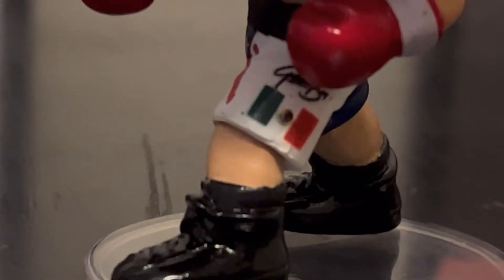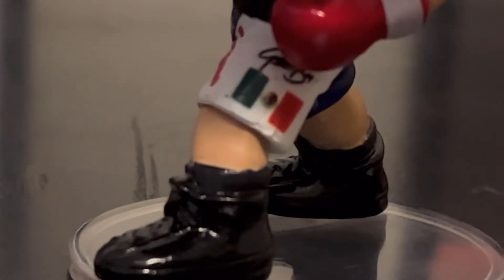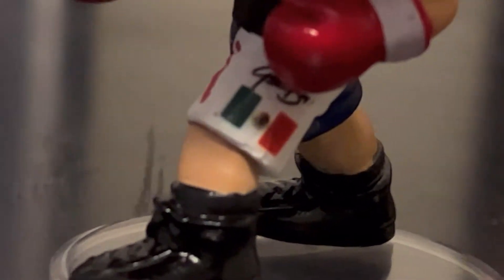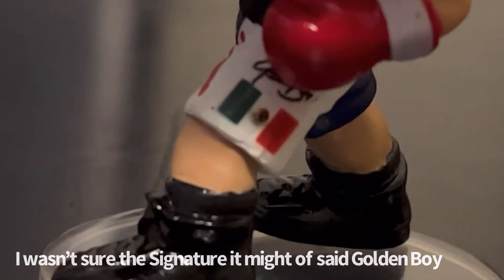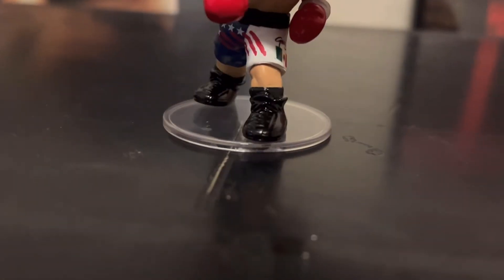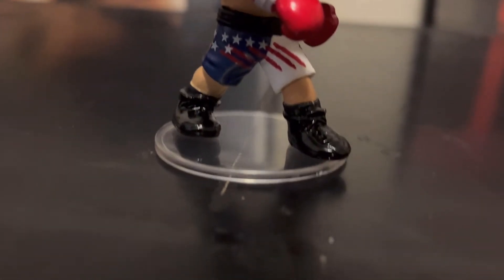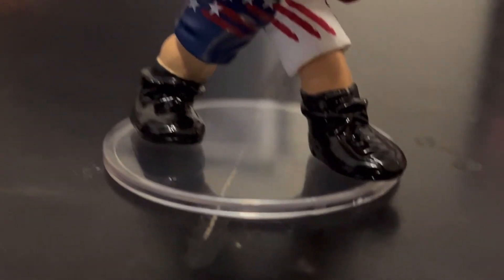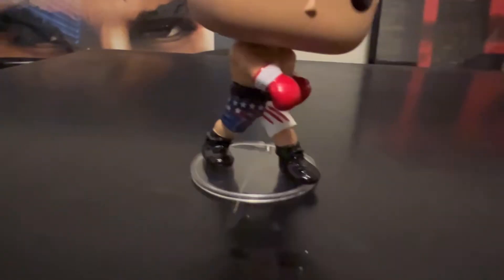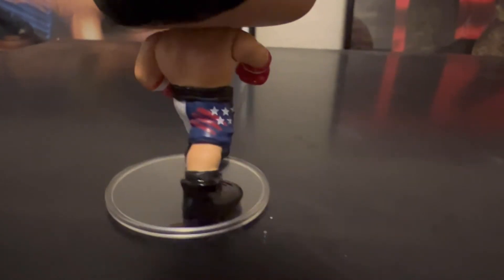So looks really nice and really good on it. And one more thing — the shoes. They did a great job on the shoes, all black shoes for his boxing. It looks nice. And the details on the shorts with the American flag — they did a great job on it too.